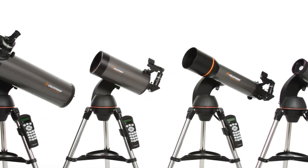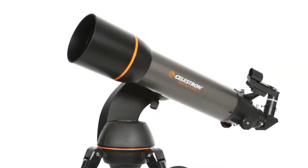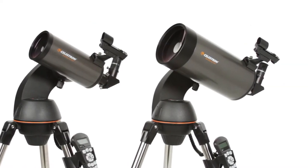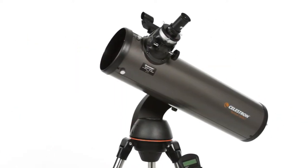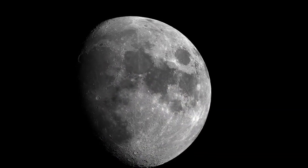The Sky Tour automatically generates a list of the best objects currently visible based on your exact time and location. The SLT family features a variety of optical tube sizes and styles, including a 102mm refractor,